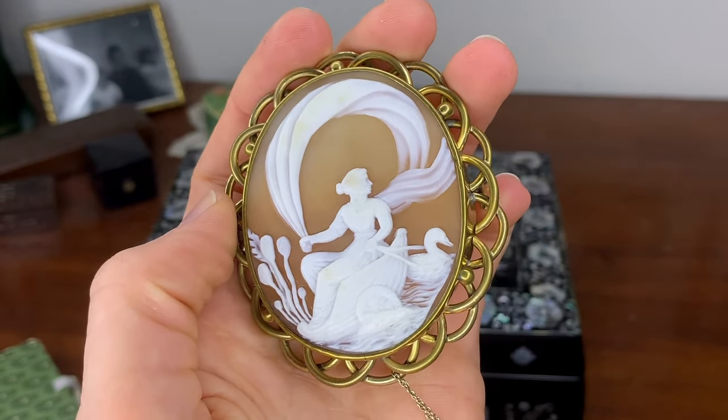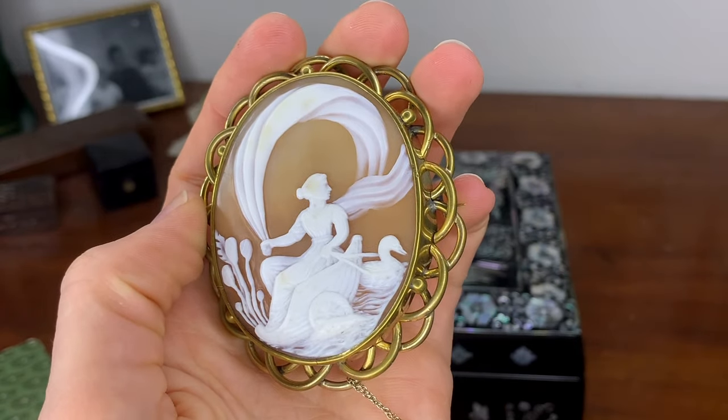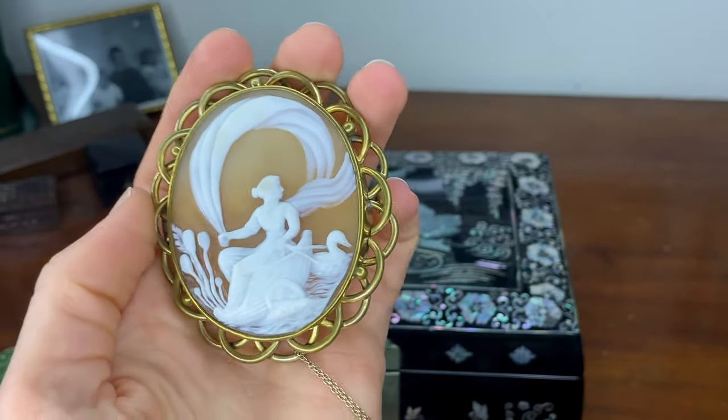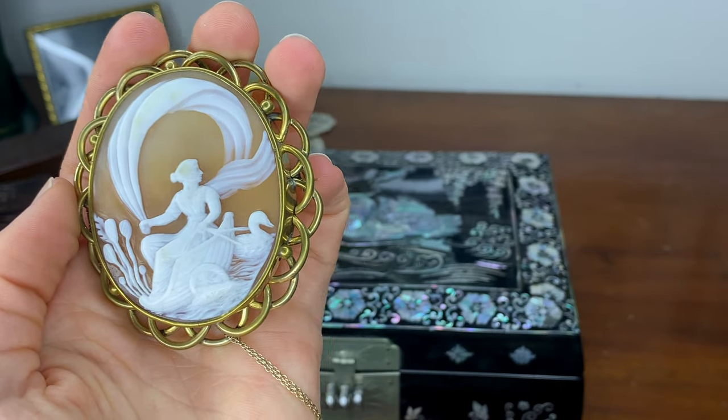My grandmother didn't tell me she was giving it to me either. I just got a package from her in the mail one day — it was a stationery box, so I thought she was hinting I should write more often. Then I opened it and it was the cameo, and my jaw just hit the floor.